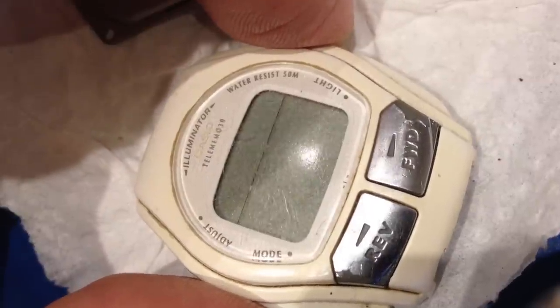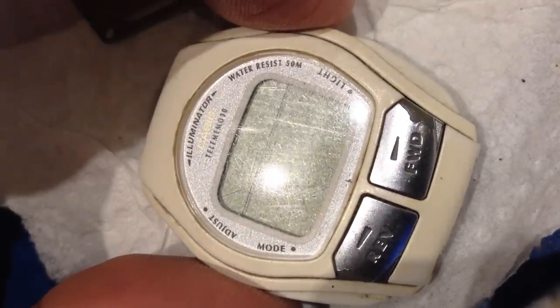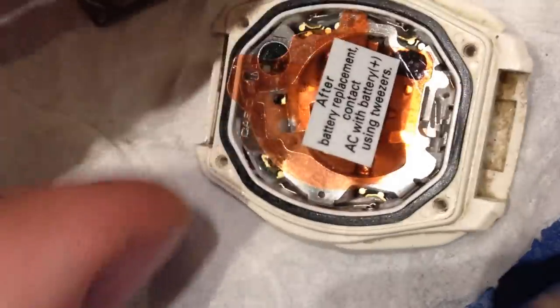I've got this Casio Telememo 30 from around 1995 or so. I'm gonna replace the battery in it and then we'll do an AC reset. AC stands for all clear.